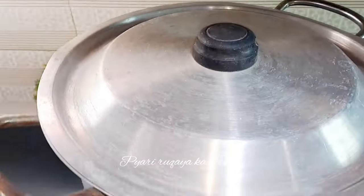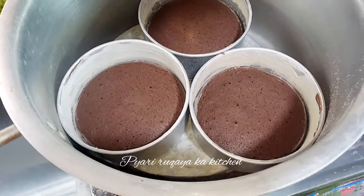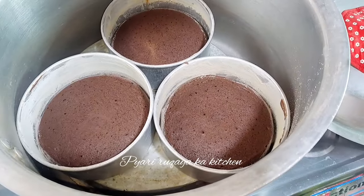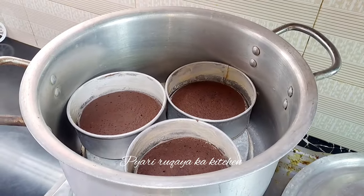The big bakeries make their chocolate cake with water, and it is very important to make it with water. So let's start today. A lot of customers and clients say that we need a lot of cream, and we need a lot of water. I am sharing that recipe from the beginning.